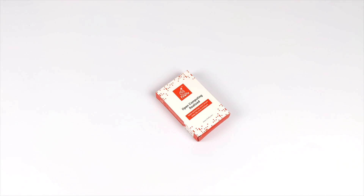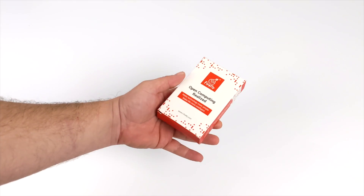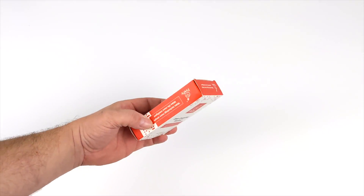Hey, what's going on everybody? It's ETA Prime back here again. We finally got a new single board computer for 2021 and we're going to take a look at how it performs today.